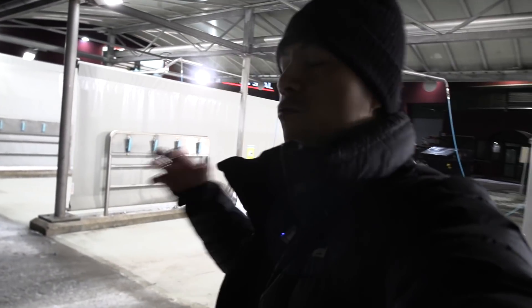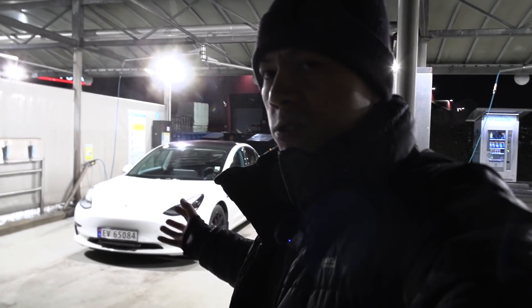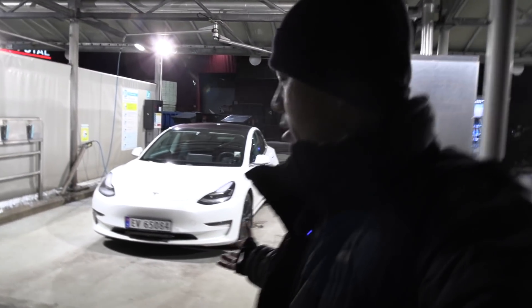Yo, what's up? We are now at U-Wash again. I have to do a round two of the whole frozen door handle challenge. This is MC Hammer, my Tesla Model 3 Performance. He's too legit to quit.